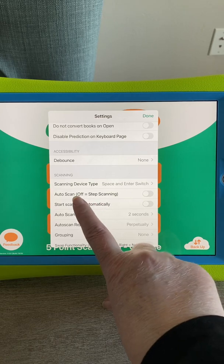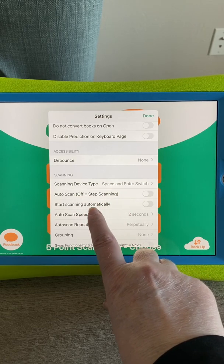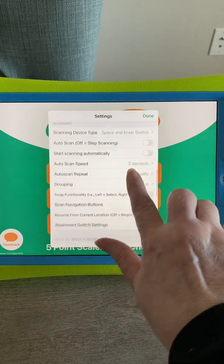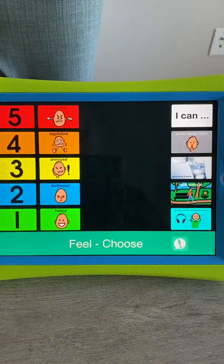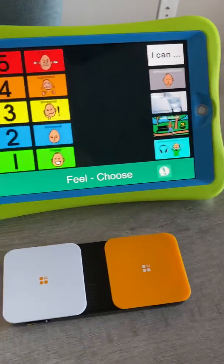If you want it to automatically start the scanning, you can do that. You can also adjust your speed, grouping, and so on. But for right now, I'll back up a little bit.